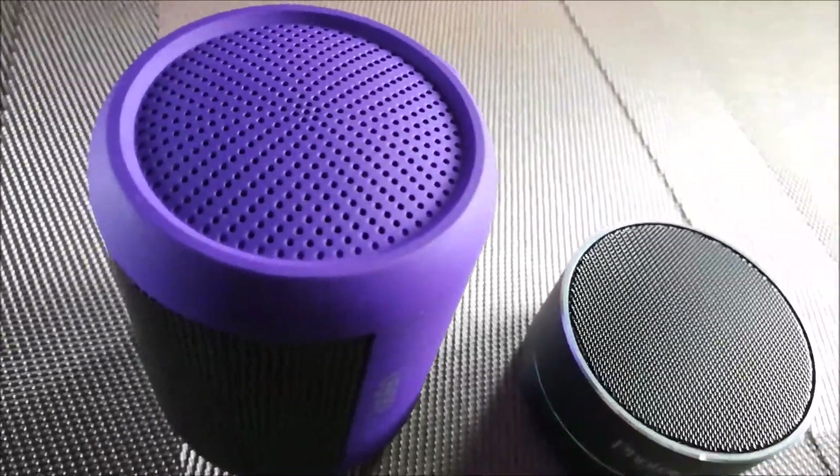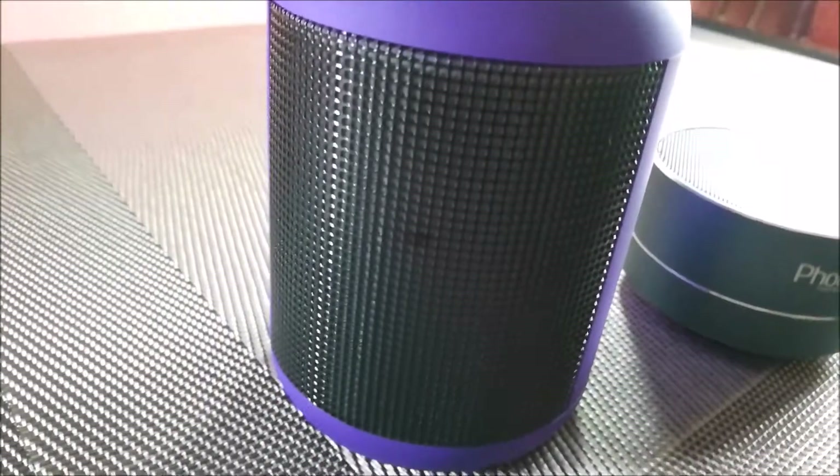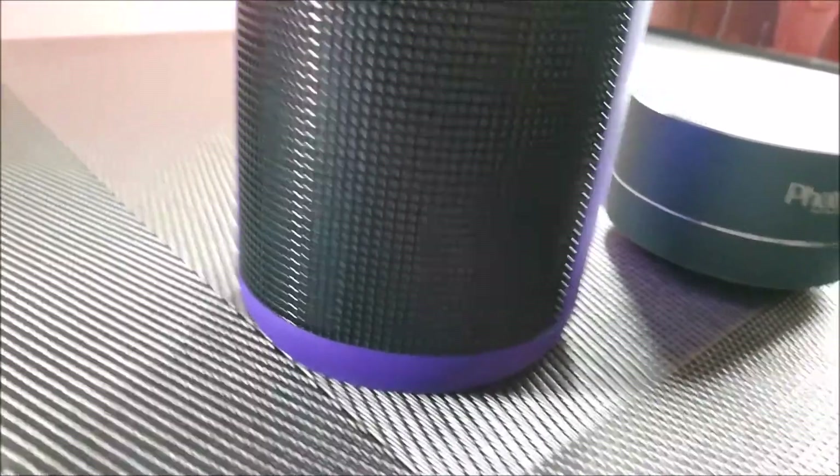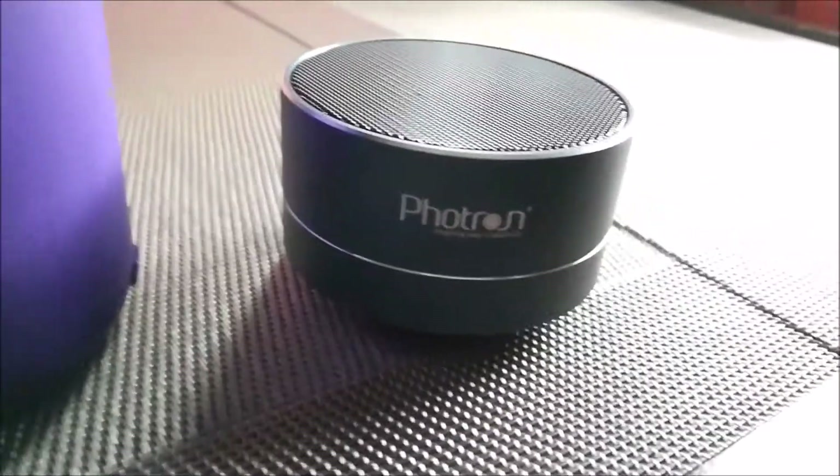Ubon has LED lights that keep glowing, which gives it a distinct look. Whereas the metallic body of Fortran is unique and gives a sturdy look to it, making it rough and tough to use.